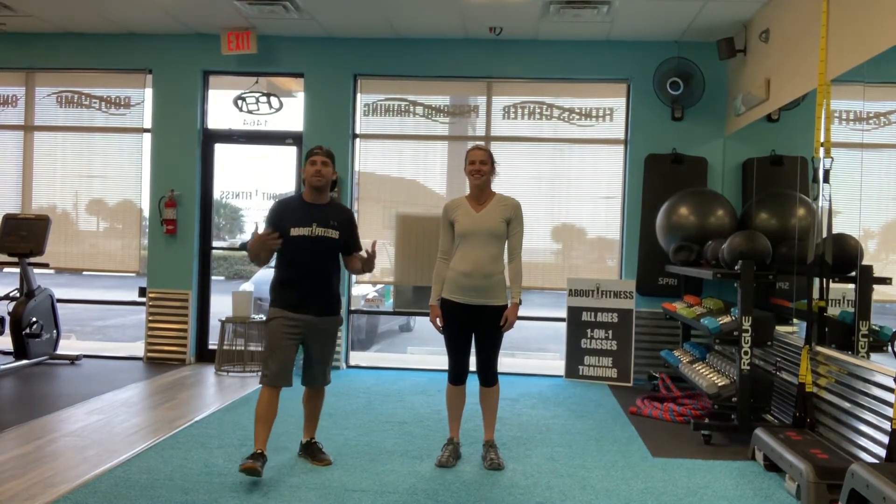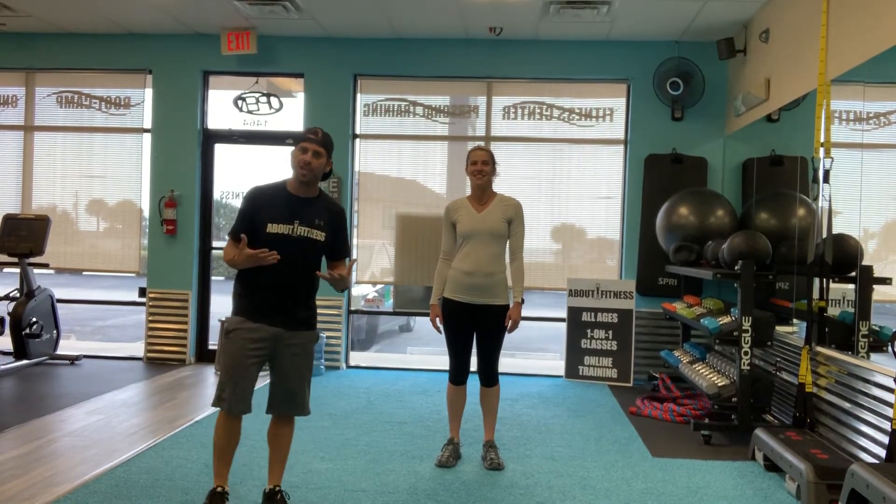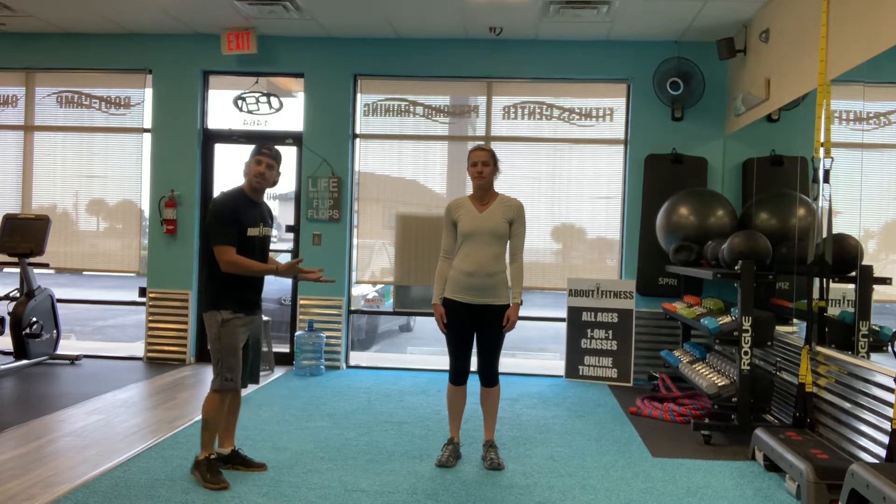Hey guys, Eric with About Fitness here. We're going to be demonstrating a jumping jack exercise for you guys today. My wife here is going to be doing the demonstration.